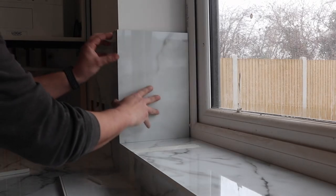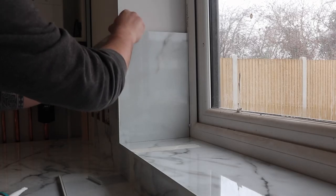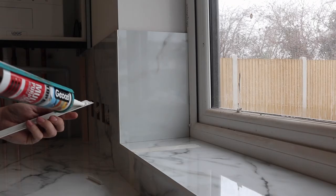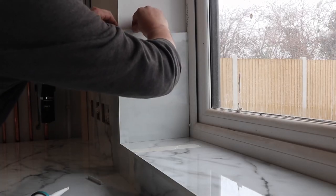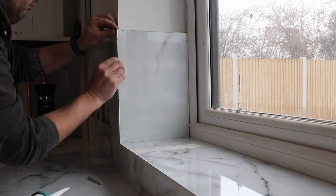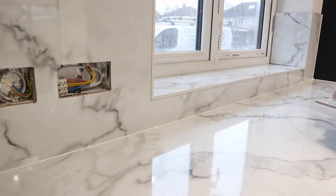On to the side pieces — same process again. Then it's a bit of boxing up around the boiler. I've just slotted this in for now; it will eventually have two screws and those nice little white cover caps going on there. The boiler wasn't up and running at this point so it needed to be removed anyway.